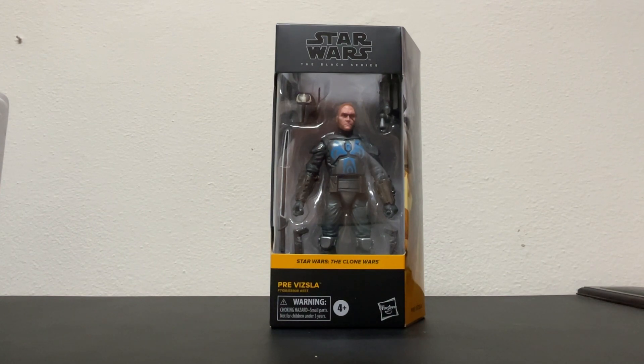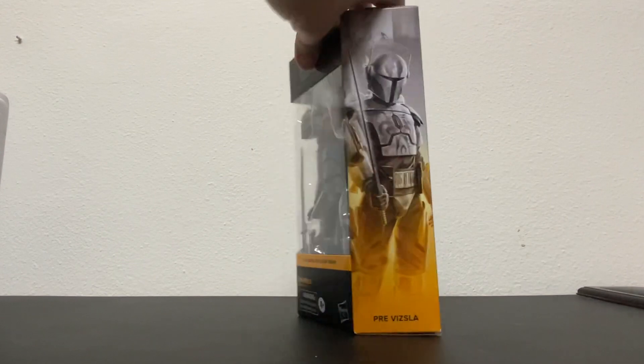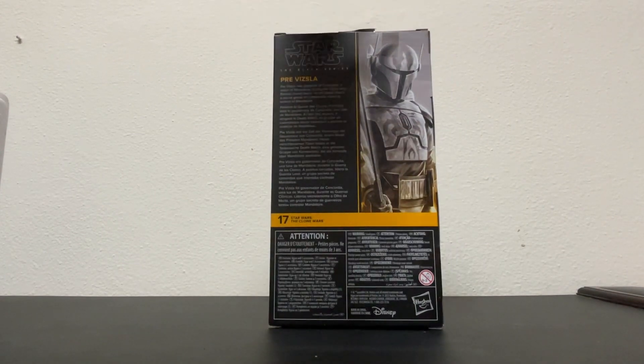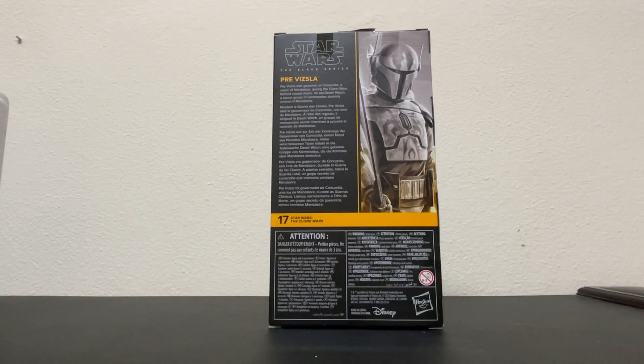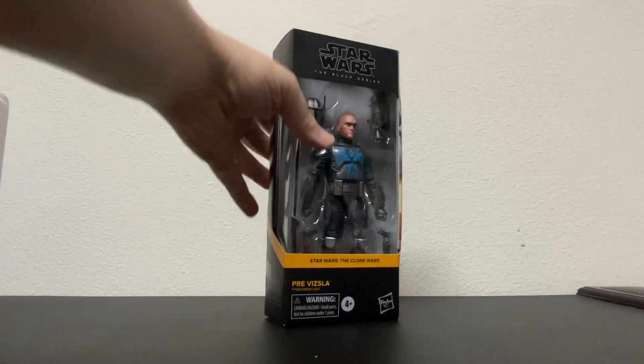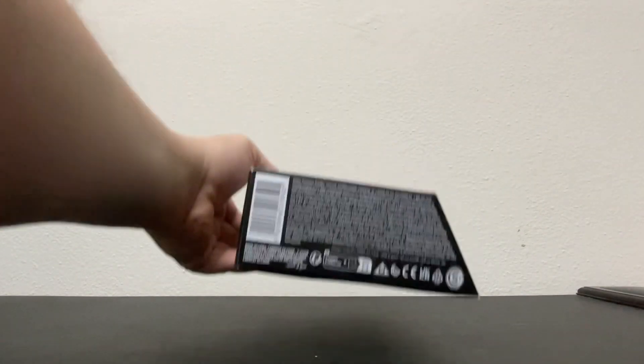If you're wondering who this guy is, well, we'll talk about him a little bit. Check out the package — it's a very nice artwork of Mr. Vizsla, and lots of jibber-jabber on the back there, nothing there, nice JPEG hook, more jibber-jabber.